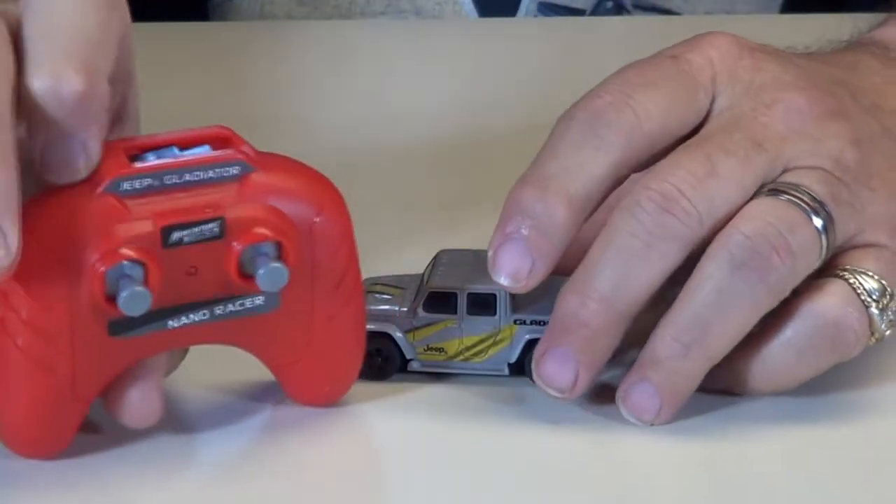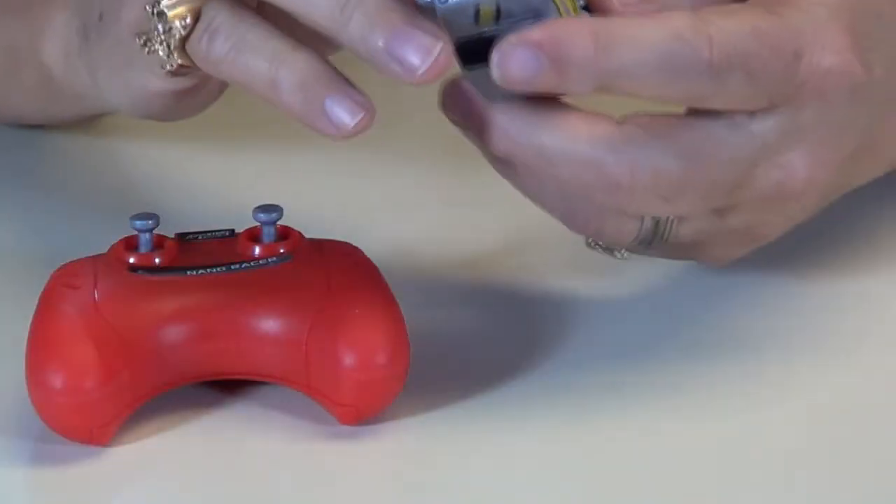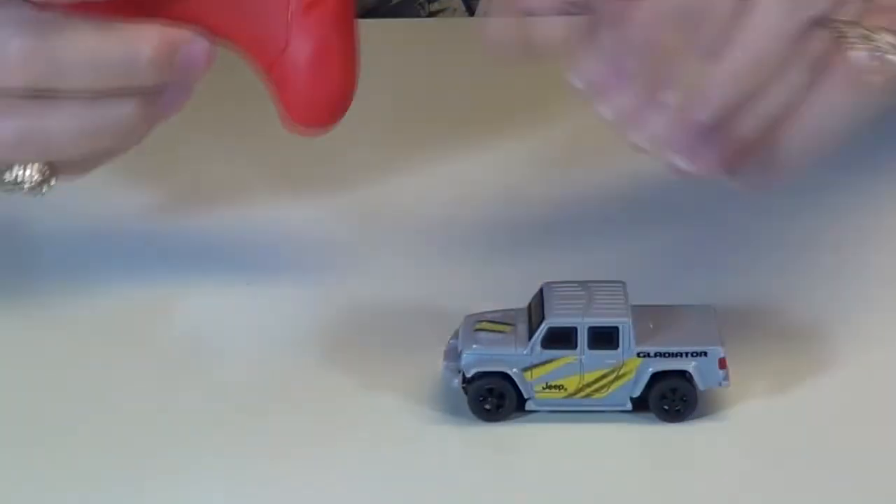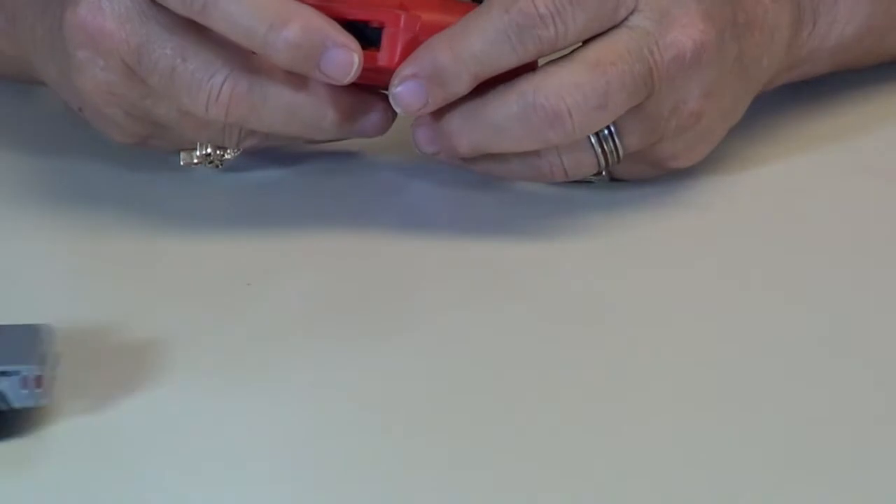See it flashing there? It's looking for the car. Let's turn the car on — I don't know if there's any power in it or not, but we'll see. Hey, it went off. Okay, let's see what happens here.